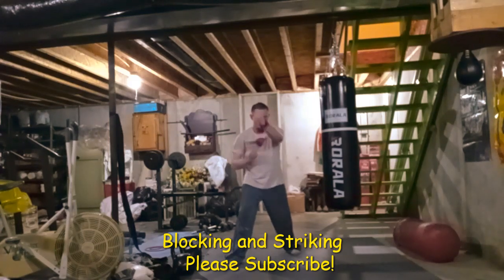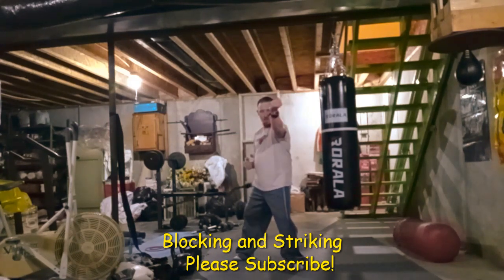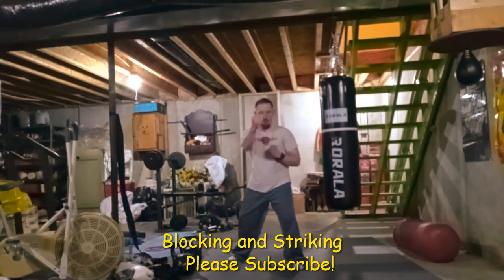If somebody would attack me in any way with their hands, I would know what to do — I would know how to block, how to strike, how to counter. That's what the footwork is for — that's the reason why you see me doing the forward stance.